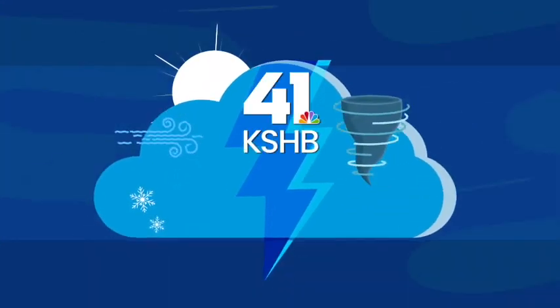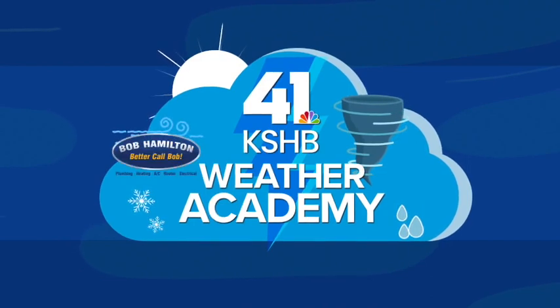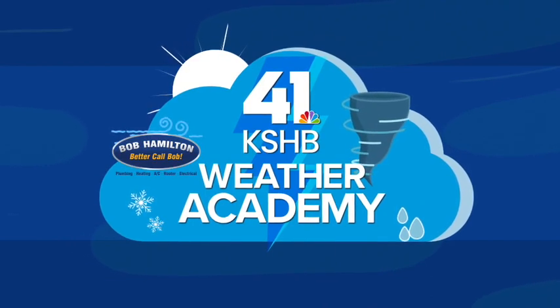The KSHB 41 Weather Academy, sponsored by Bob Hamilton Plumbing, Heating, AC, Rooter, and Electrical.